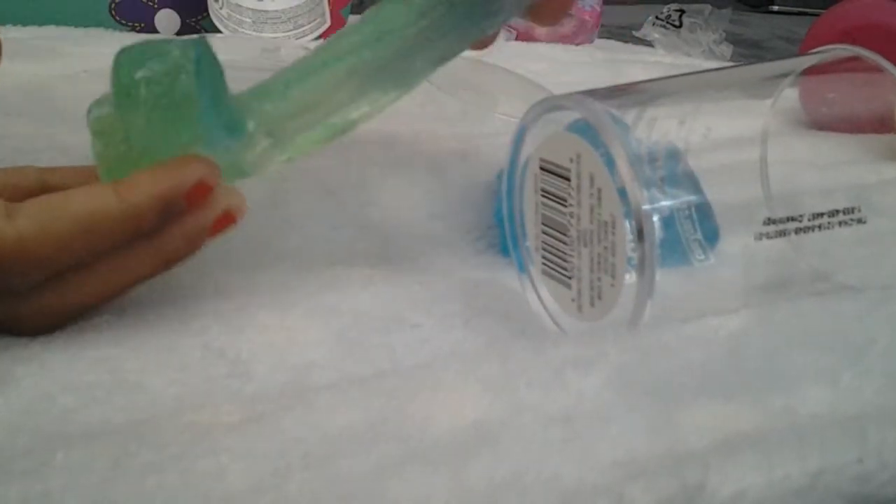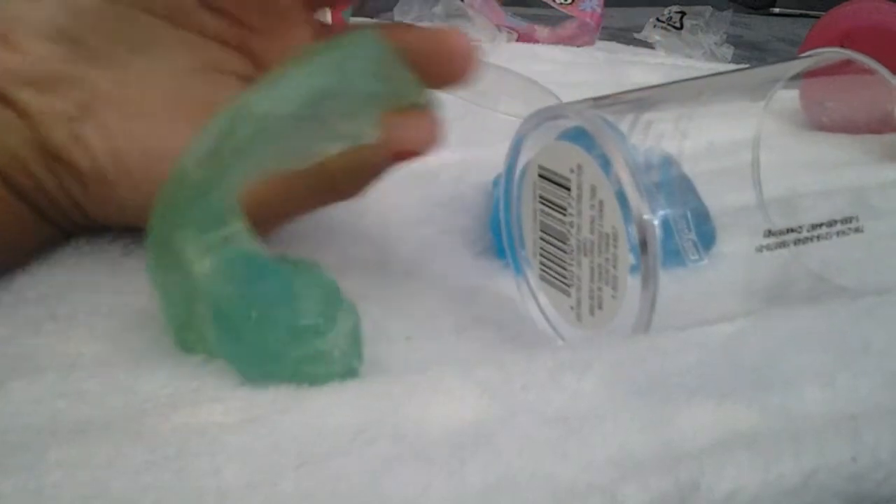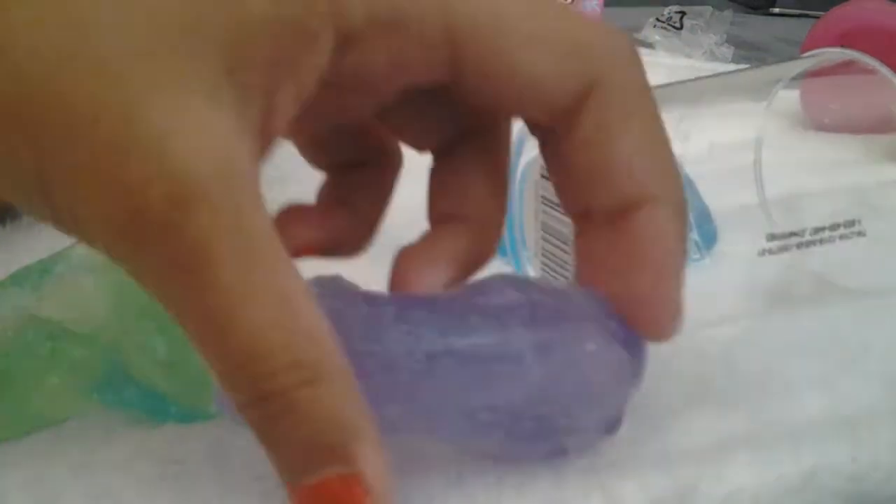There we go, we got it. There's the green and here's the purple one — it wasn't separate. You can put it back in. I wish it was nose putty but still cool.